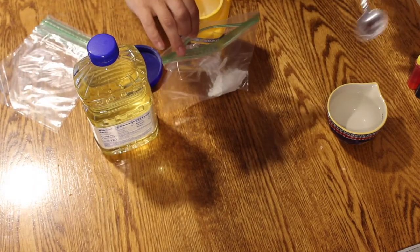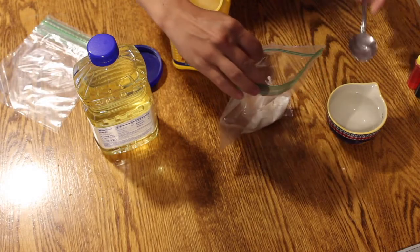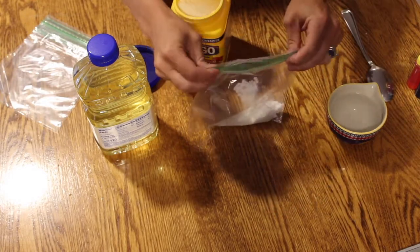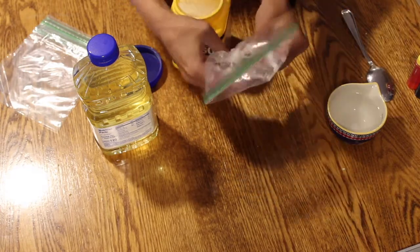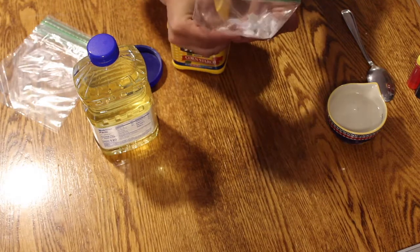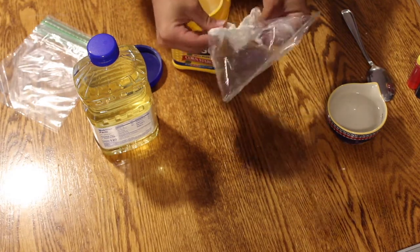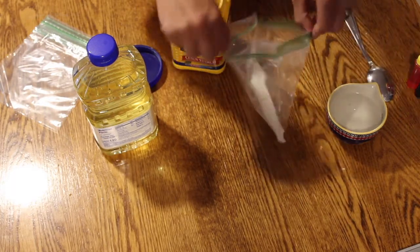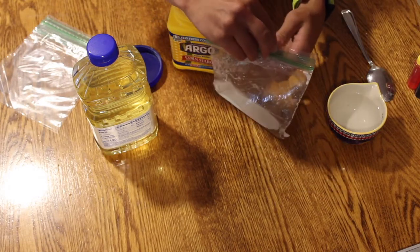Add one tablespoon of water to the mixture. Seal the bag and then mix the cornstarch, soybean oil, and water in the plastic bag by rubbing the outside with your fingers. Once that is a consistent texture, add two drops of food coloring, seal the bag, and mix again.